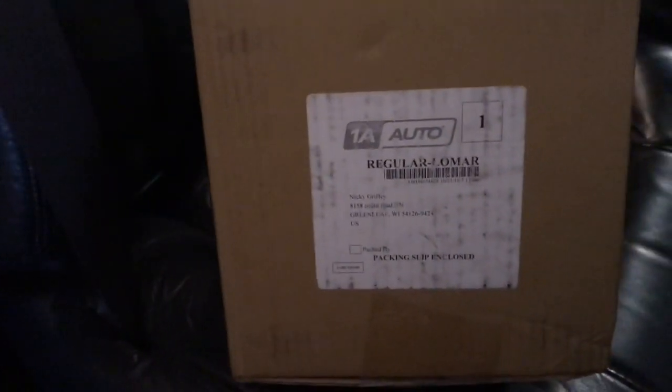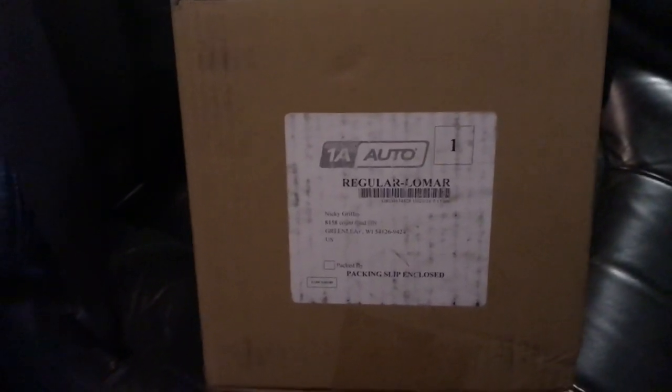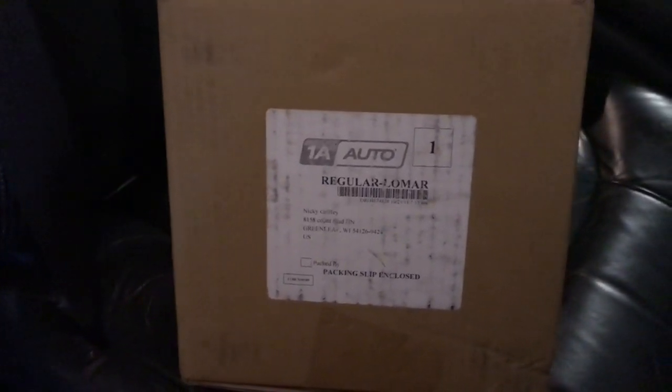Today we're going to be unboxing and installing a blower motor for a 2001 Chevy Silverado. This works for 99 to 03 models in the 1500 series. Let's see what we got here.